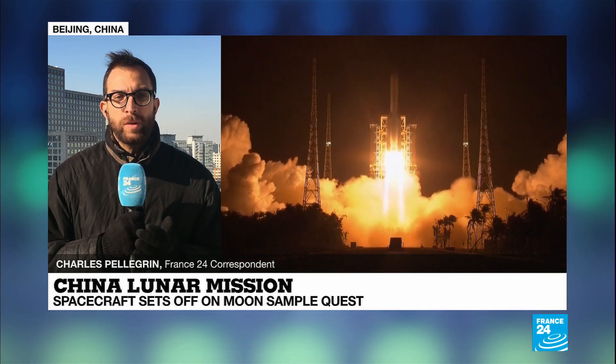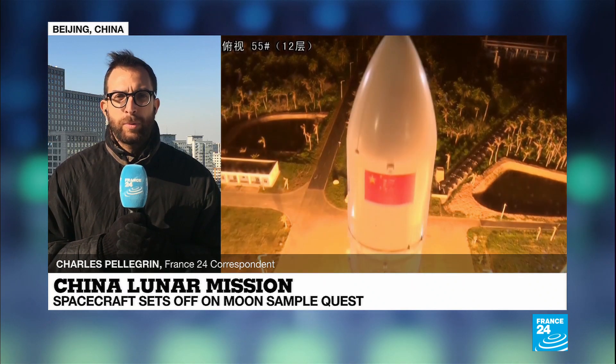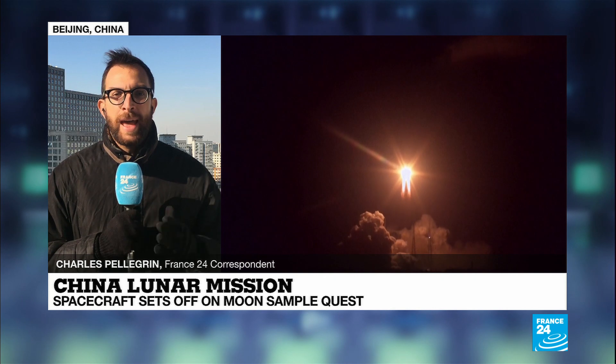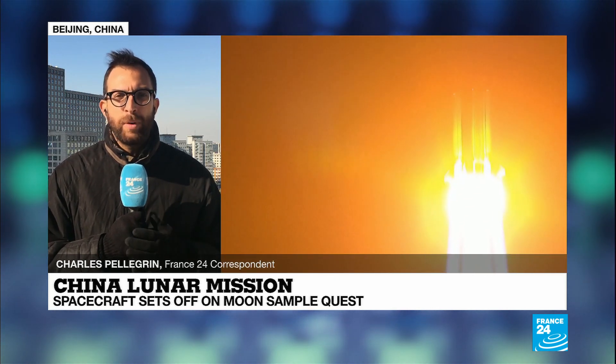The lander and ascender will separate and head to the moon's surface, where it will collect those lunar samples, before using the ascender to head back into the moon's orbit, reunite with the space capsule, and then head back to Earth, reaching there at some point in December.